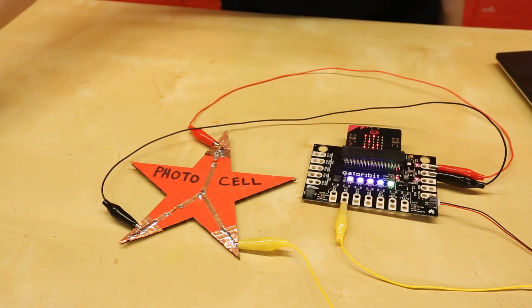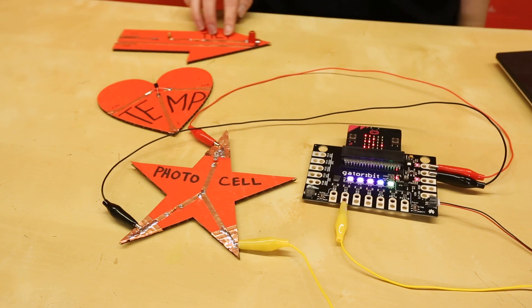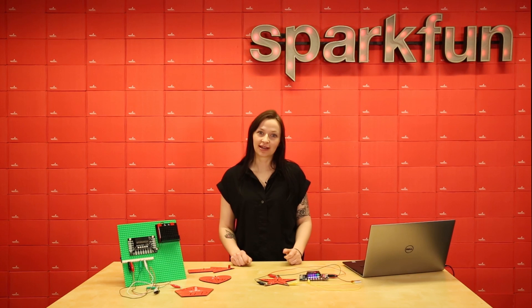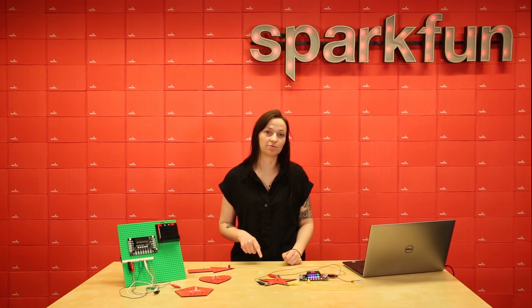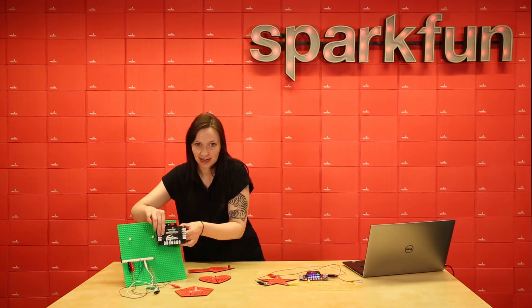Some other simple cardboard circuits that we've made are a temperature sensor, a tilt sensor, and an RGB LED. We're excited to see what projects you come up with using the GatorBit. And if you'd like to see more cardboard circuits, there's a link in the description down below. And don't forget to name this little guy.